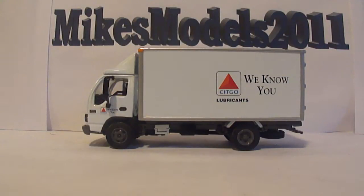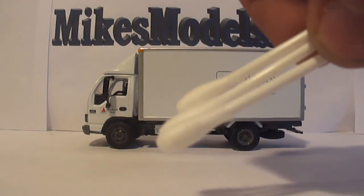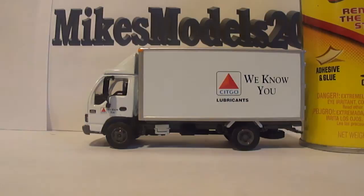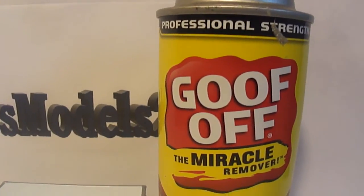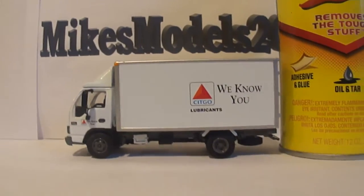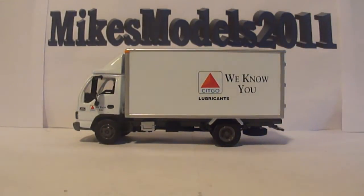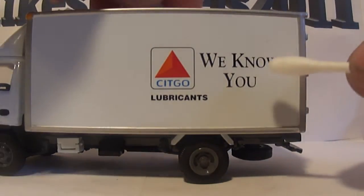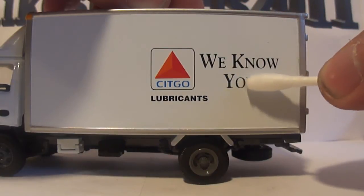Here's what you will need: a few cotton swabs or Q-tips, and a can of Goof Off, which can be purchased at your local hardware store — Lowe's, Home Depot, or probably even Walmart. What you're going to do is spray a very, very small amount of Goof Off onto the end of the Q-tip or cotton swab, and then gently rub it across the model.